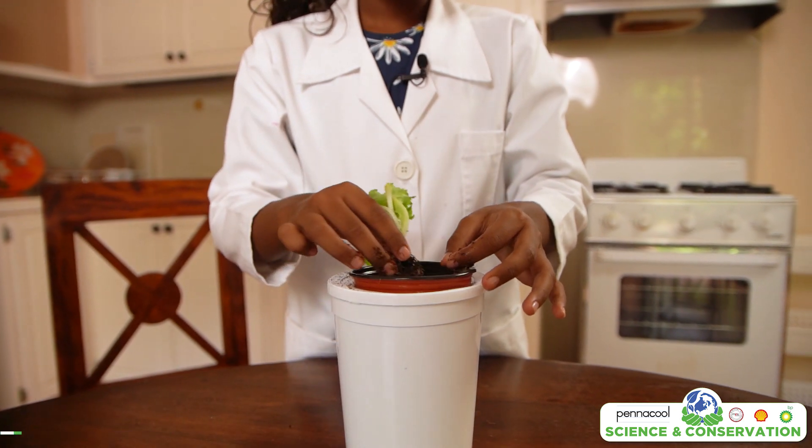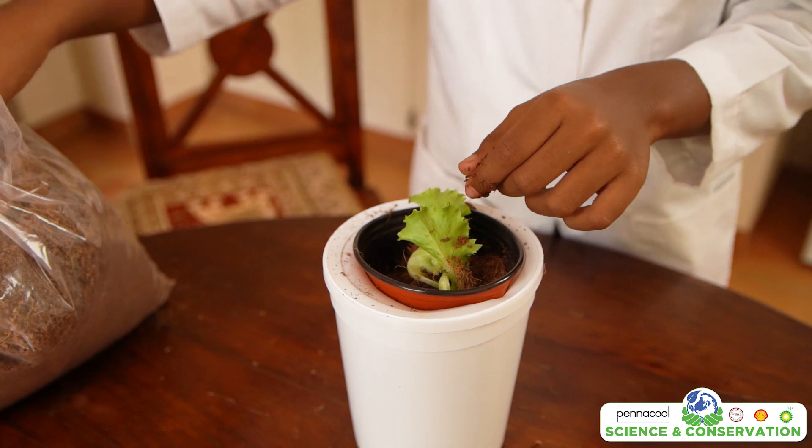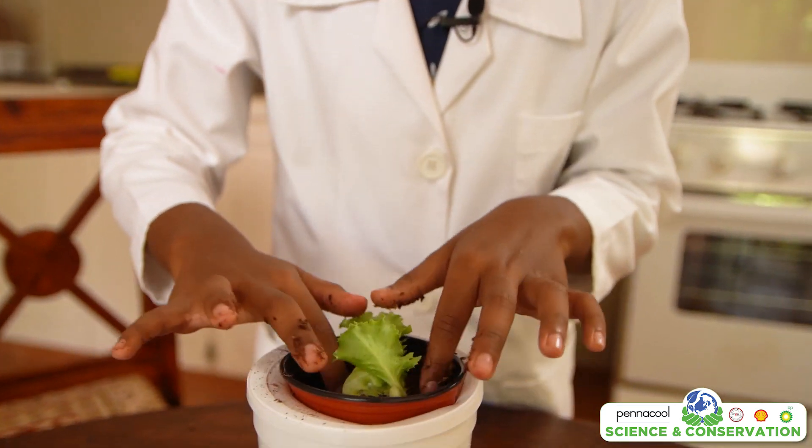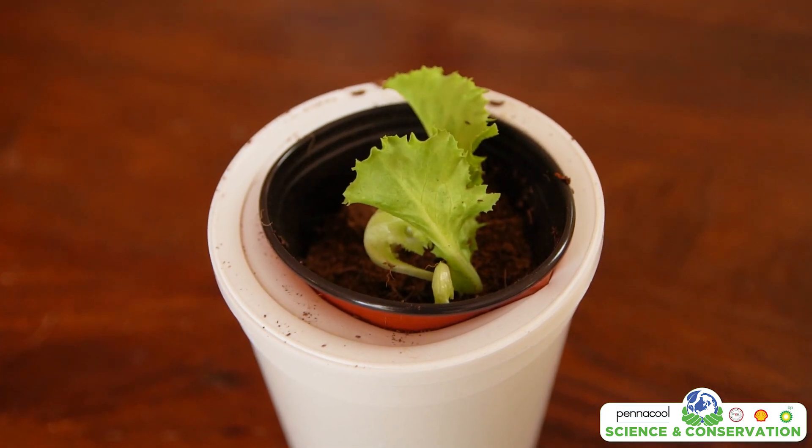Fill the container until the liquid level reaches above the bottom of the pot. After that, place the seedlings into the net pot and fill the pot with coconut peat. Make sure there is enough coconut peat to hold the seedlings for when they begin to grow. The coconut peat will absorb some of the water, keeping the roots of the plants moist.